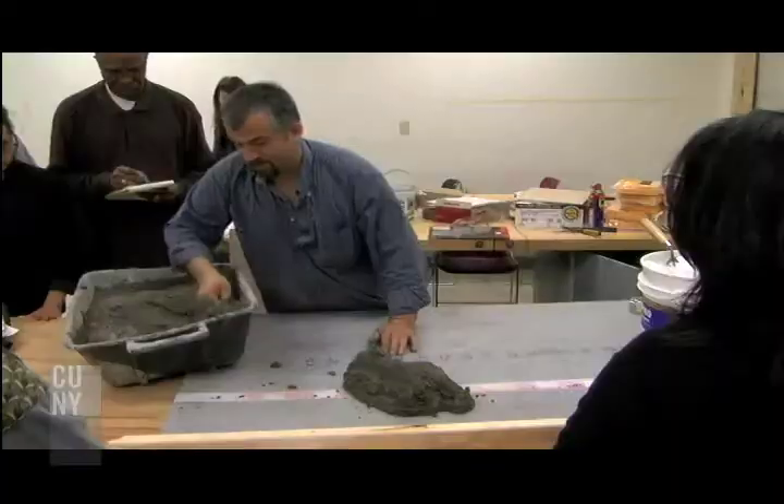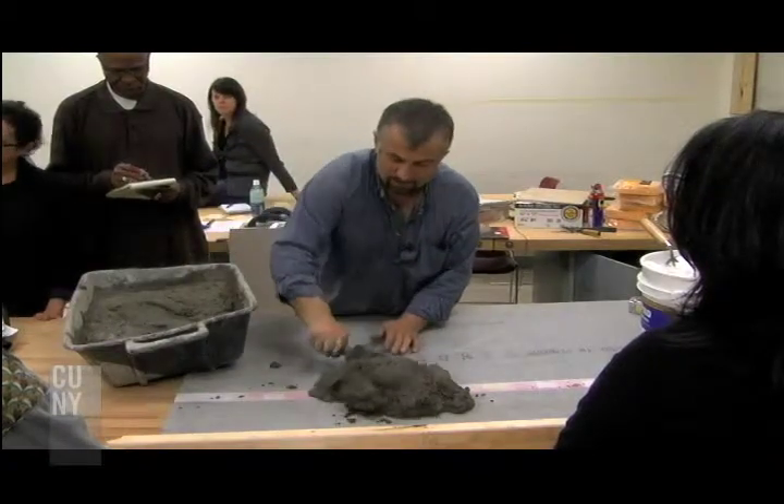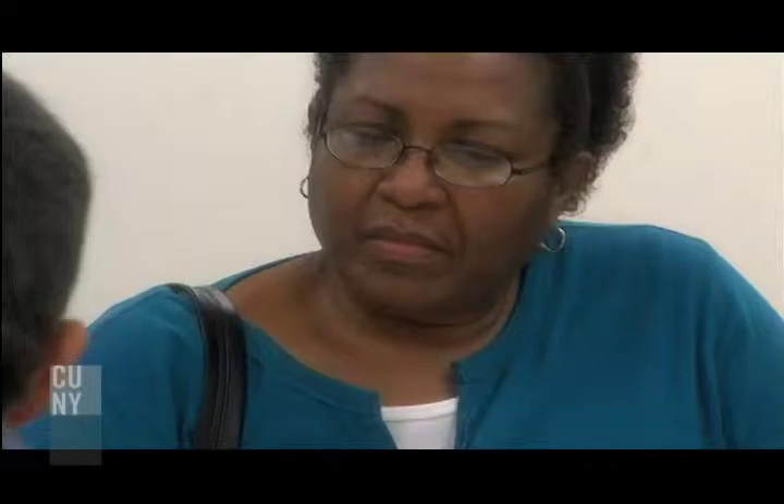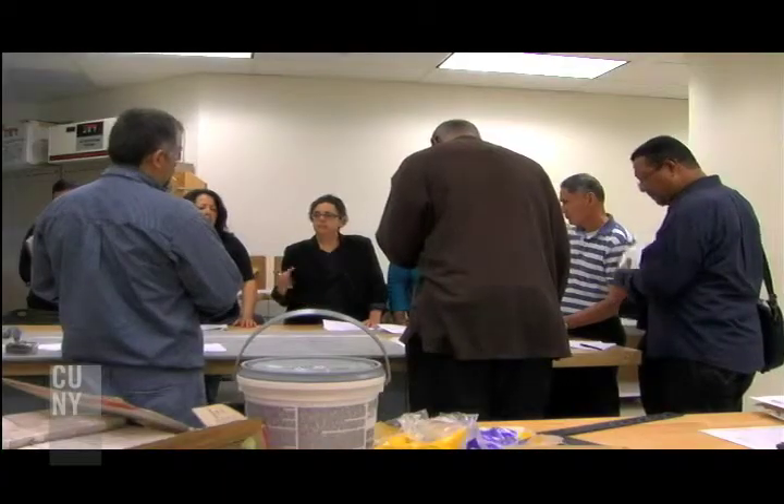If you really want to tile your bathroom and you're willing to do research, you can come take my class, follow my handouts, and go home. We do the dry run here. I like to tell my students: make mistakes here, then go home and try it.